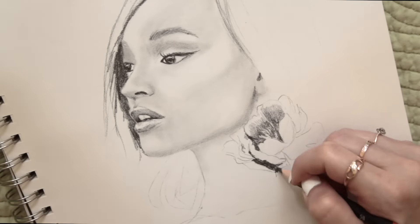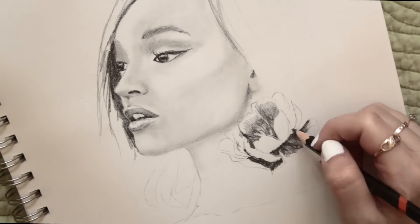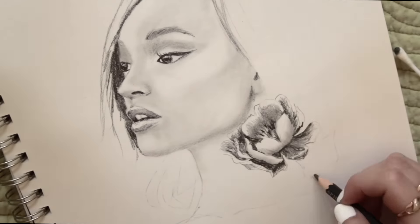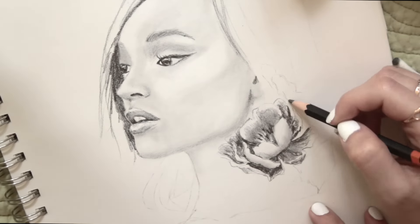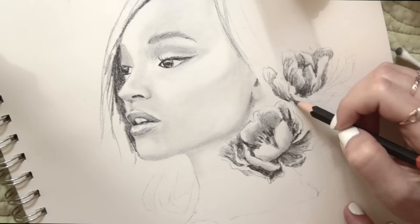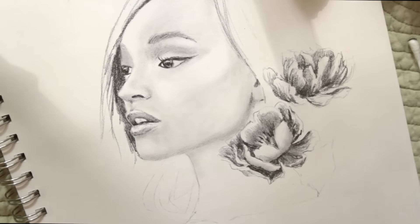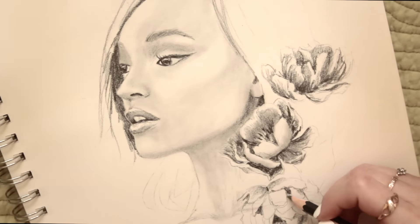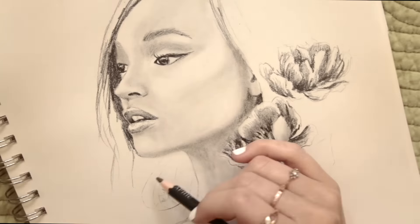My favorite blending tool is actually a q-tip or paper towel — as weird as that is, well maybe it's not that weird. I just prefer to use q-tips; they just do what I need perfectly, so that's usually what I go for when I'm blending. Let me know in the comments how you prefer to blend and if you're a weirdo like me and prefer q-tips.